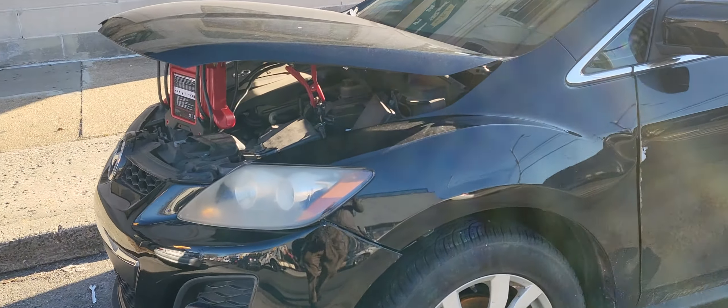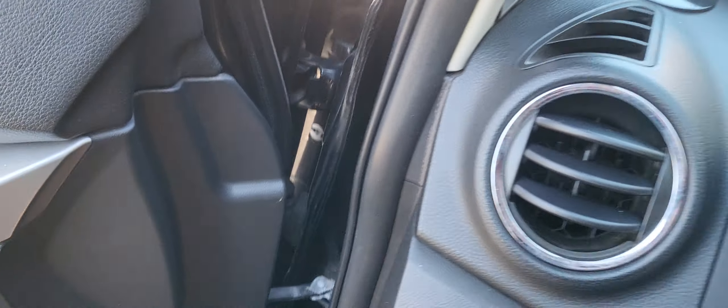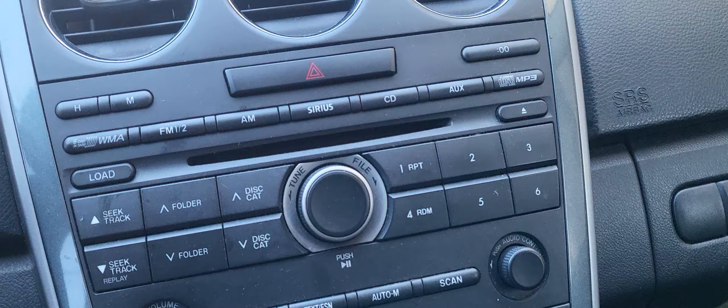Welcome to Best Car Fixes. This is a Mazda CX-7 2010. What I'm trying to explain here is the security light is on and the car doesn't want to crank.